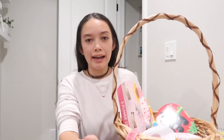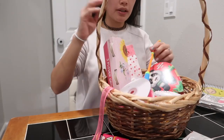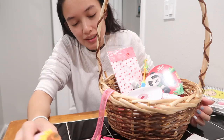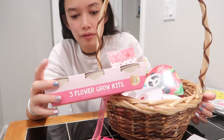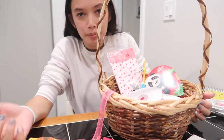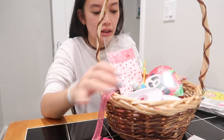I'll just show you a little bit of what we have and then we'll put it together. So I have like a ton of plants and pots and stuff but I think that this little grow kit looks cuter. It has three different flowers — a sunflower, a forget-me-not, and a daisy — so we'll see if these actually sprout. I might just put my own seeds because I feel like it'll probably do a little bit better. That was three dollars.